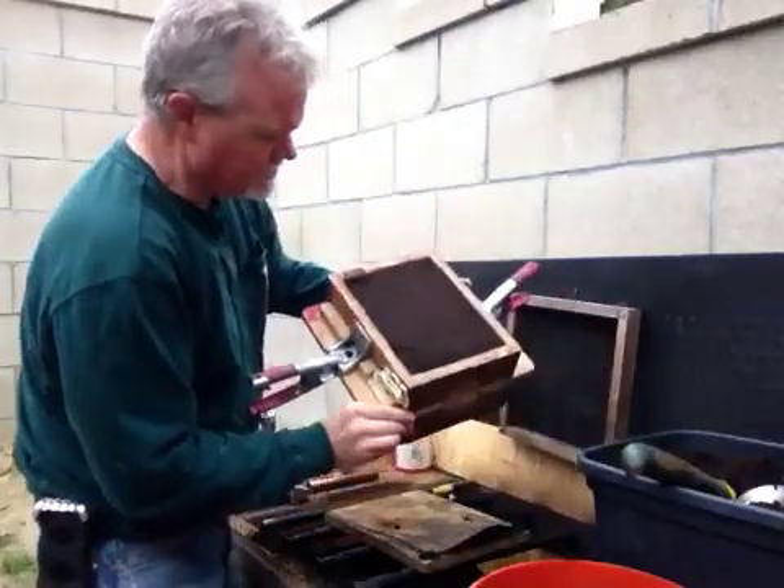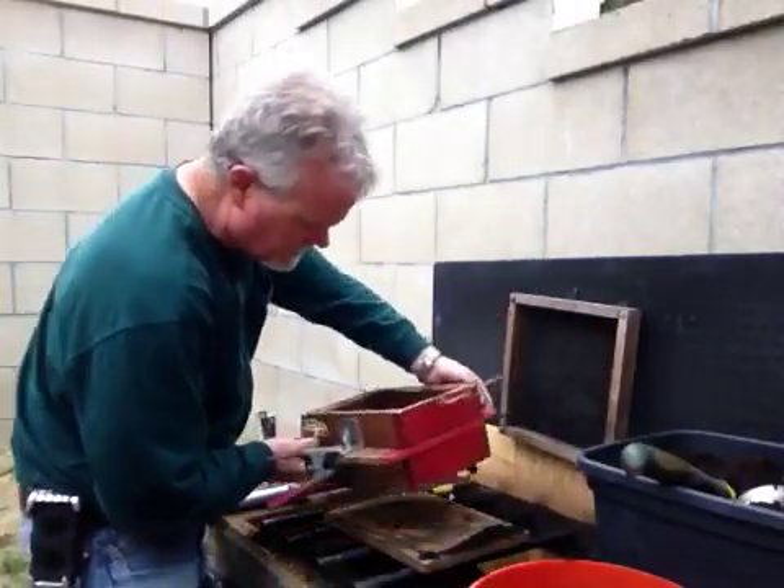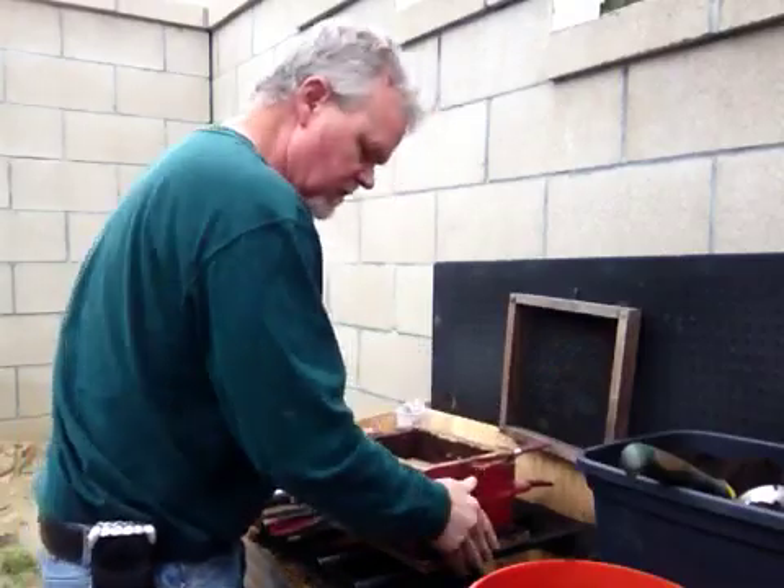Okay, there's half a mold. Scrape it off nice and flat so it sits back down level on the board.